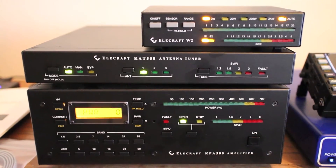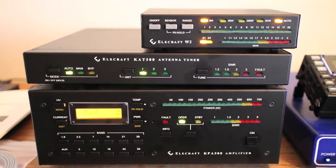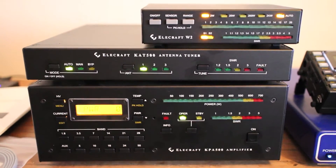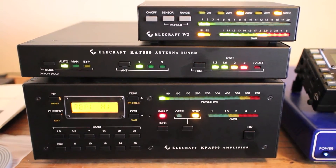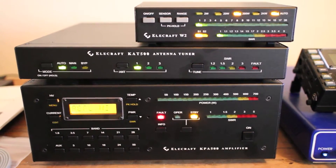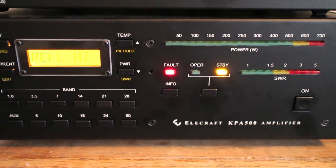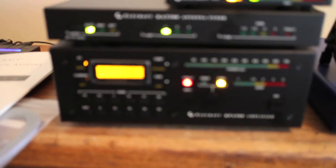My future plan is to put this with a Flex 6700 at my remote location. So let me demo this and see if it faults for the camera. There's the match, but now the KPA is in fault and the error is 'reflect high' — so it faulted because of too much SWR.